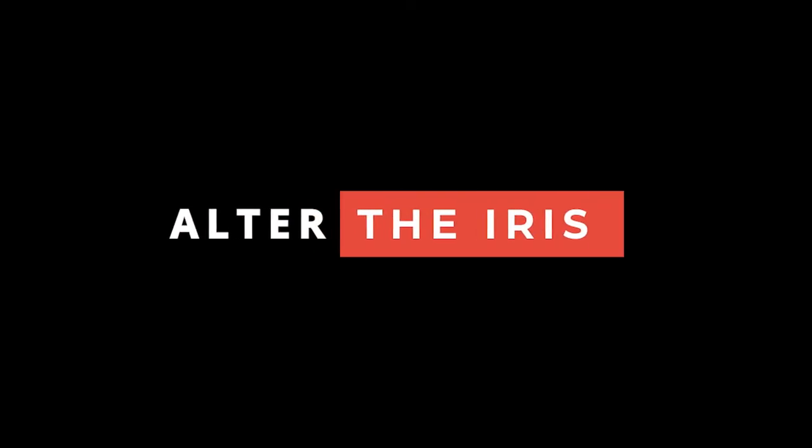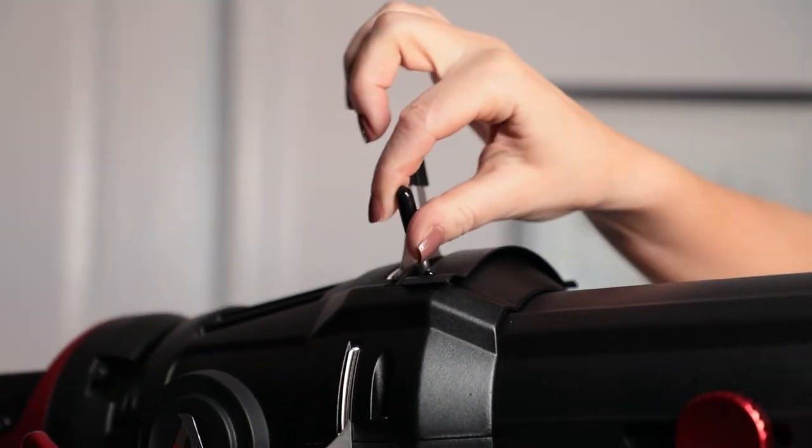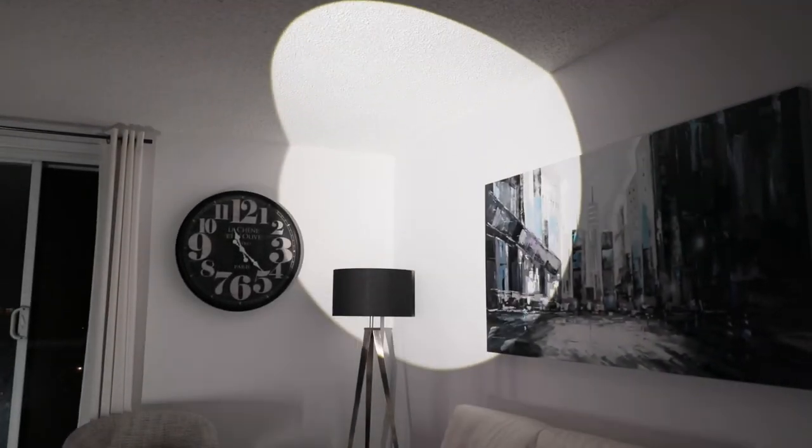Tip number 4: Alter the Iris. Using the iris, you can control the size of your light's output from a narrow dot to a wide circle.